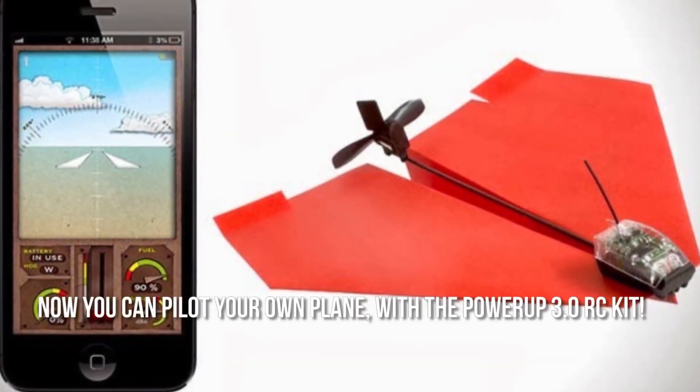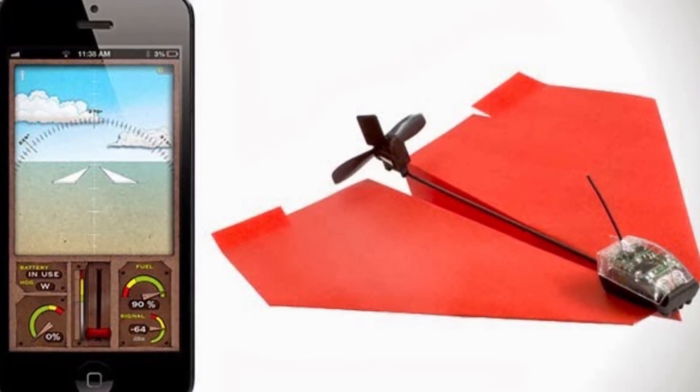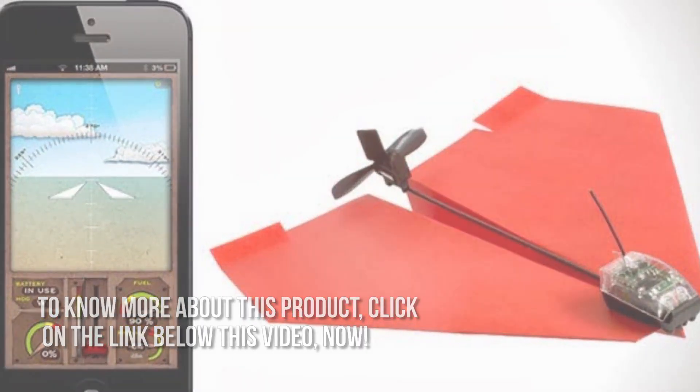Here's our conclusion. Now you can pilot your own plane with the Power-Up 3.0 RC kit. Thanks for checking out our review. To know more about this product, click on the link below this video now.